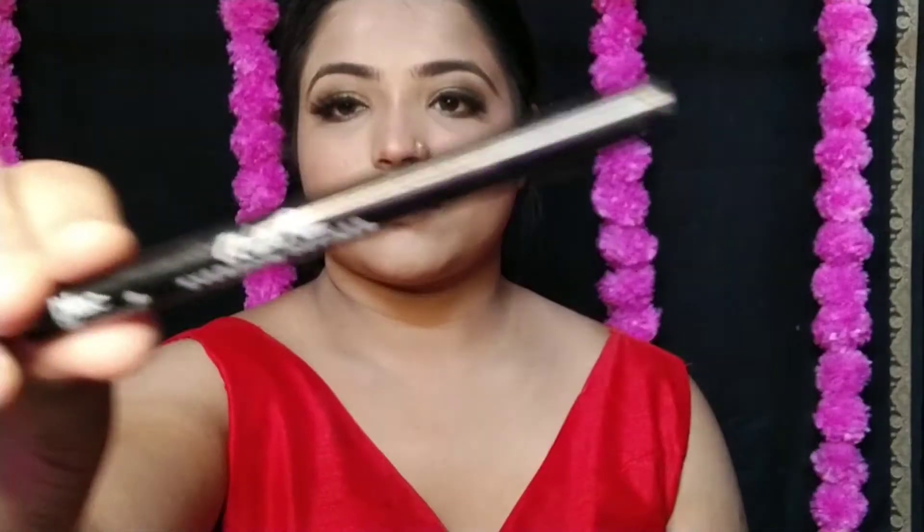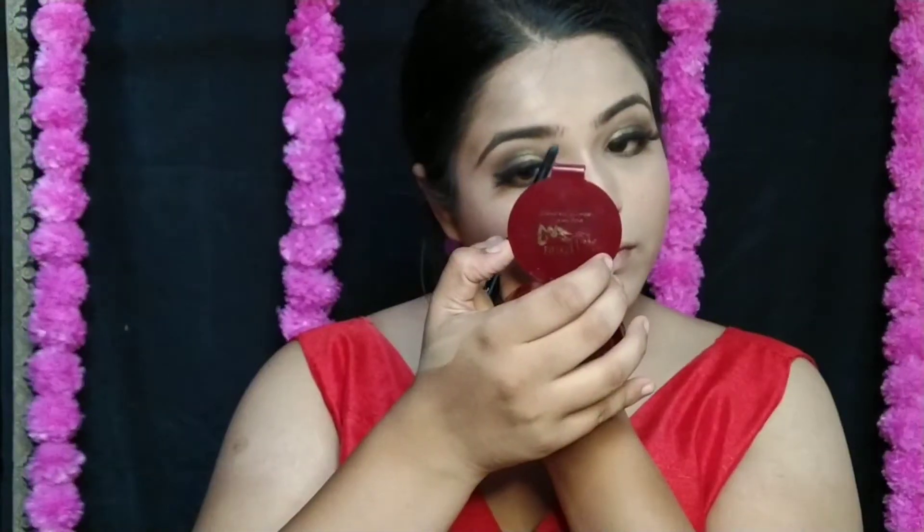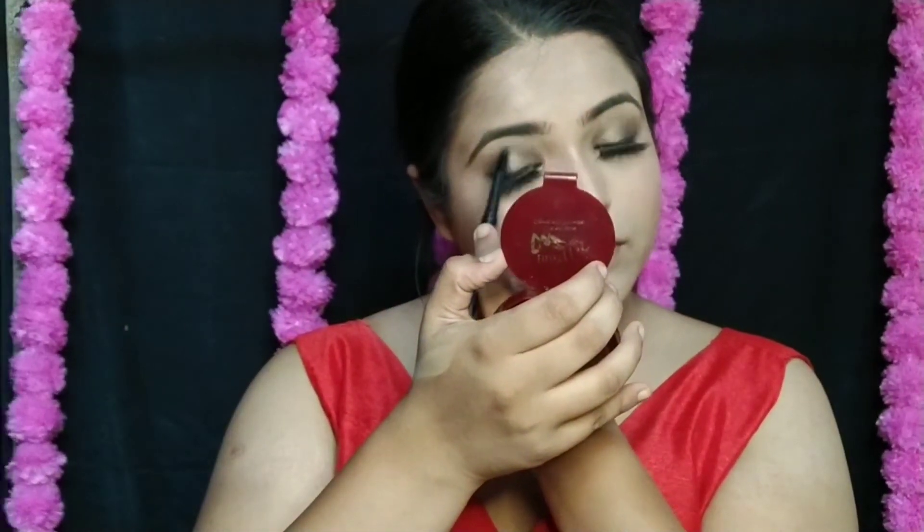Lastly, I am filling in my brows. I don't like dramatic brows — I want a natural finish. I keep my brow look quite subtle and soft to complement the overall look.